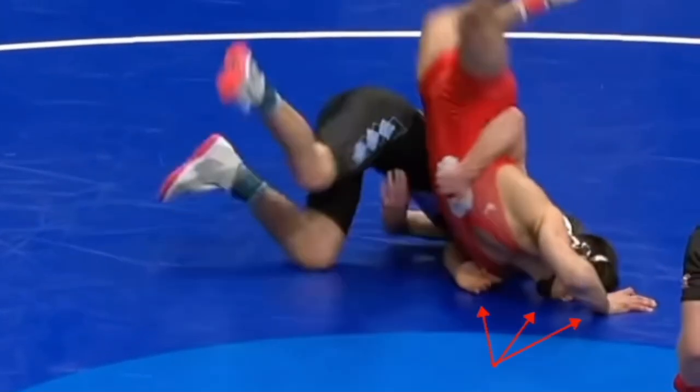Also, in this specific example, you will see Yanni because he's not hooking anything. He's on his far hand, his forehead — really his whole face — as well as his near hand, as in the hand of the arm closest to his opponent's body. He's on his whole forearm.